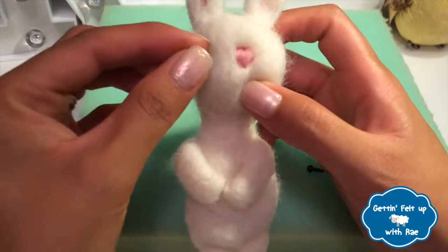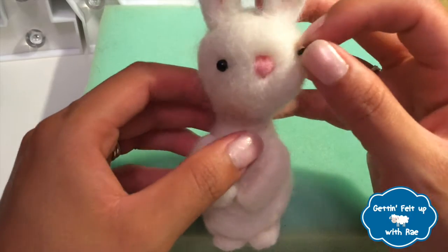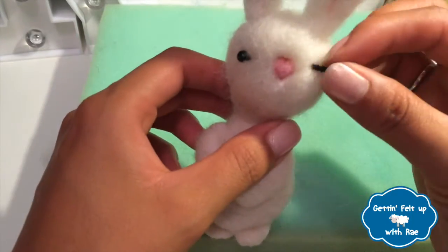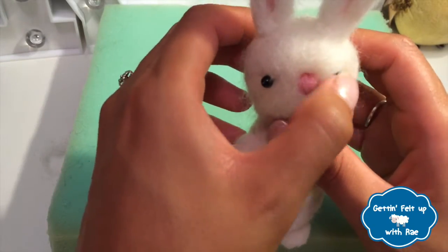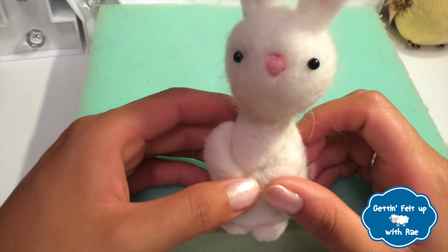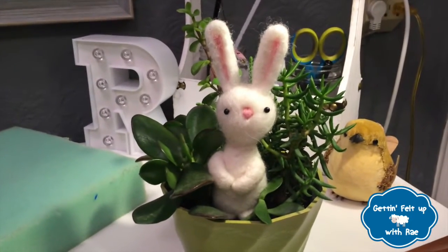One of the last and final touches are the eyes. I use plastic craft eyes, but if you don't have any, you can use black wool instead. I made two small snips and used the scissors as a way to measure the distance between the eyes. Once I made the cuts, I pushed them in, set them into place, and used some glue to secure them and make sure that they don't fall out. The last thing you want is a one-eyed rabbit.